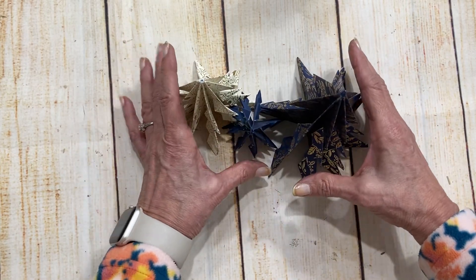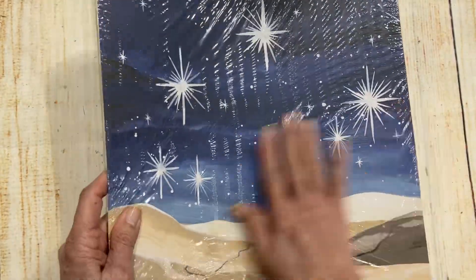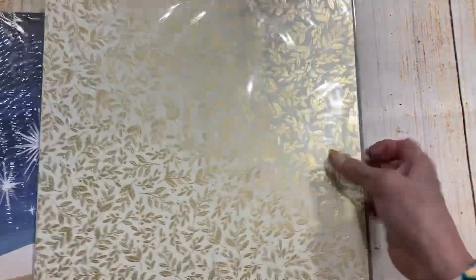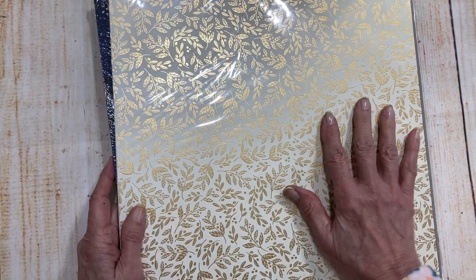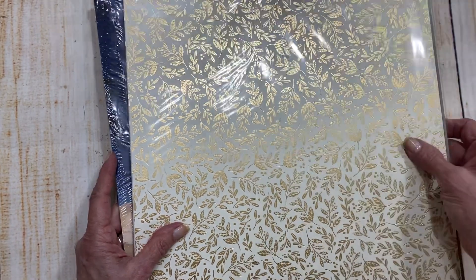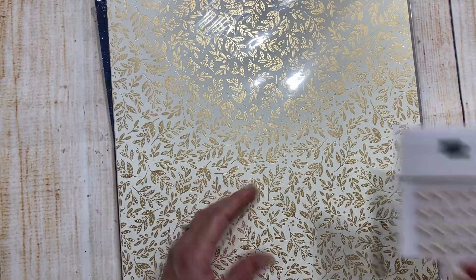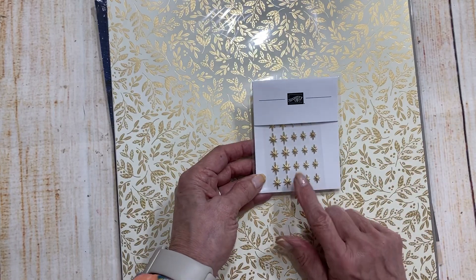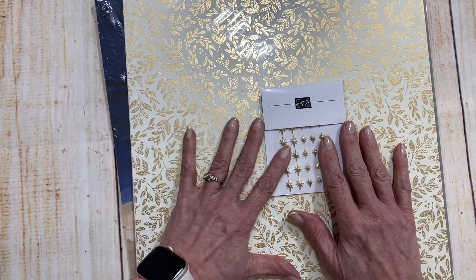You get everything you need to make these as well with video. Your stamp camp includes one pack of the Oh Holy Night Designer Series Paper — there are 12 sheets in here — and it also gives you a full package of another paper, I think there are six sheets in here, so you would be able to make quite a few of these trees. You're going to get a portion of the star trinkets as well.